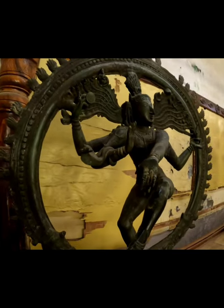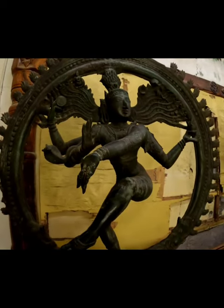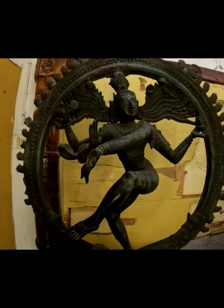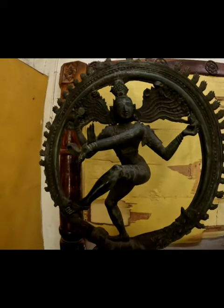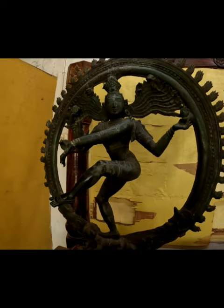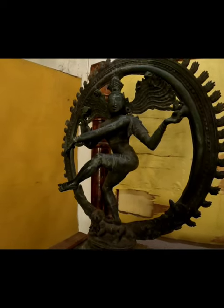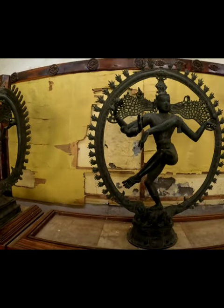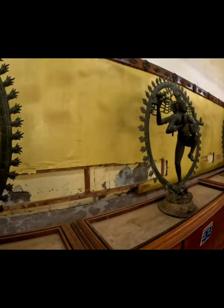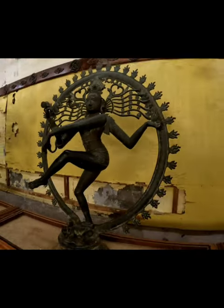His matted locks are flying as he dances within an arc of flames, representing the endless cycle of birth and death. On his head is a skull, which symbolizes his conquest over death. Goddess Ganga, the epitome of the holy river Ganges, also sits on his hairdo. His third eye is symbolic of his omniscience, insight, and enlightenment. The whole idol rests on a lotus pedestal, the symbol of the creative force of the universe.